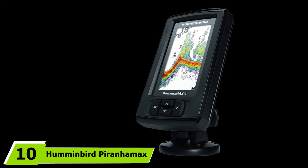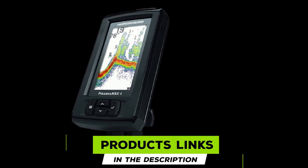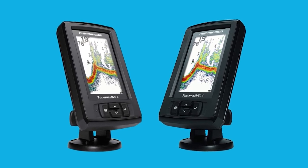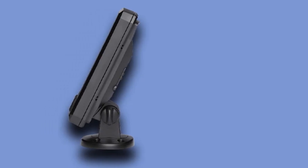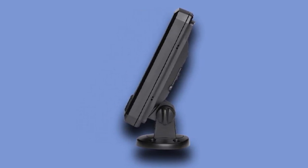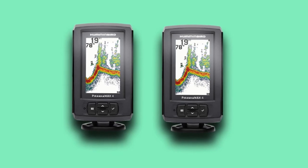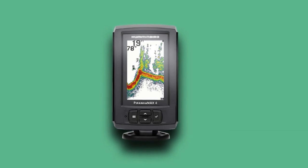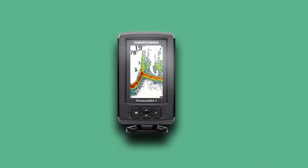At number 10, we have the Humminbird Piranha MAX 4PT Portable Fish Finder. If you're a professional angler or wish to take your game to a higher level, this is the fish finder for you. Compared to all other models on our list, this one comes with the most powerful dual beam sonar technology, giving a very detailed representation of everything in the water. All the information is displayed on a 4.3-inch color display. Perhaps the best feature is its Fish ID Plus function that identifies the species of fish in the beam. It's completely waterproof to IPX7, and comes with a powerful 7-hour battery that provides excellent run time.